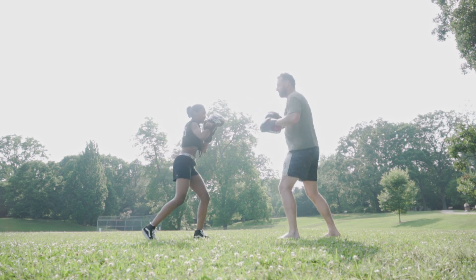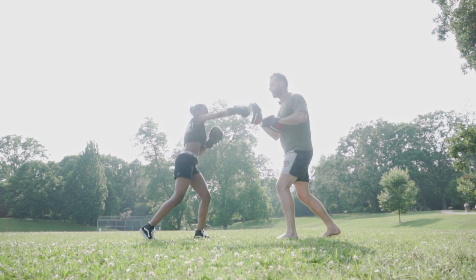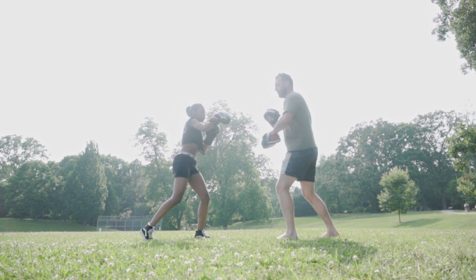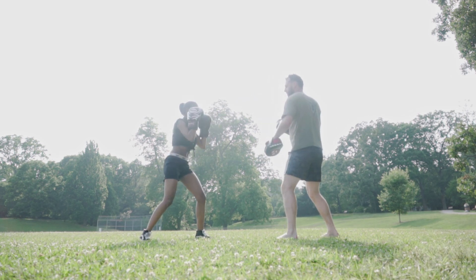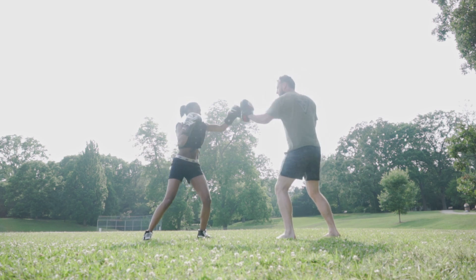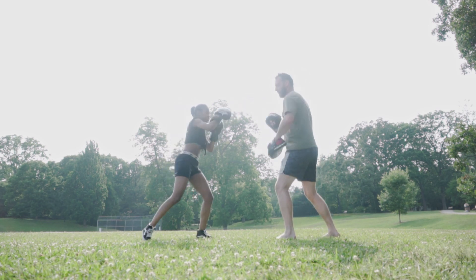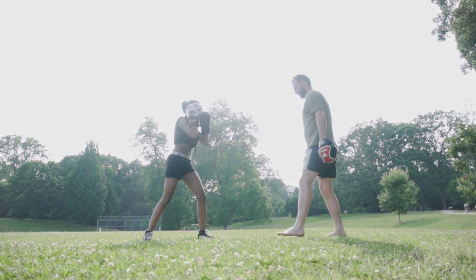The training session begins. Scott calls out combinations, coaching Zynga through her strikes: "Go! Bigger. There you go. Go! Elbows in. Go!" After several rounds of combinations, he wraps up: "Last one. Go! Very good. Take a break."